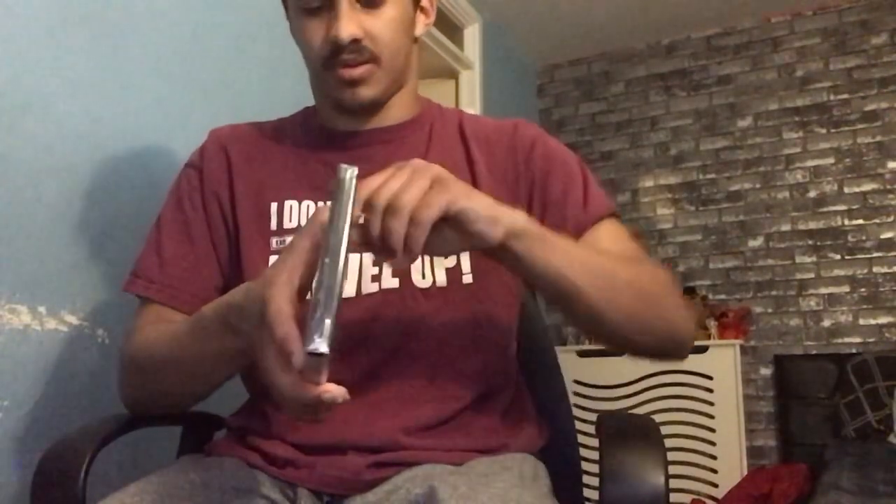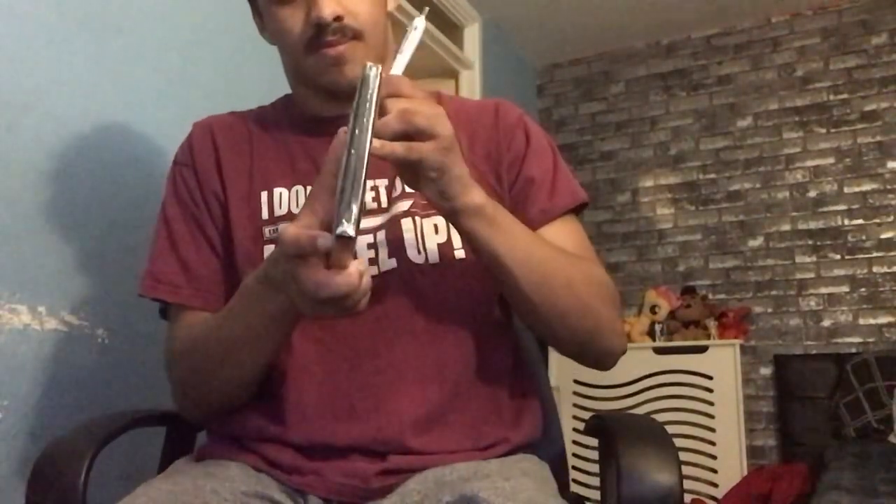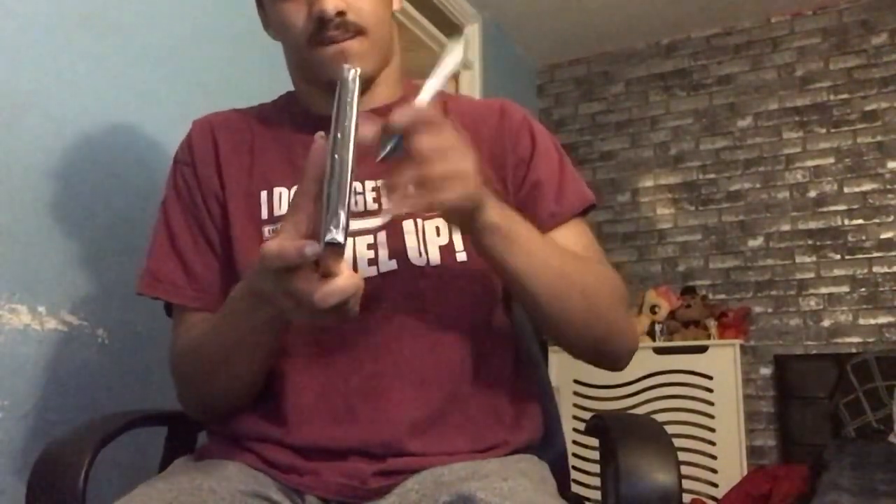So let's open this up — using a pen. There we go.